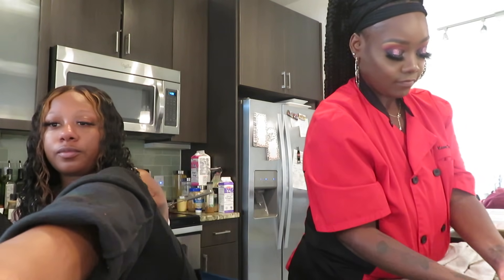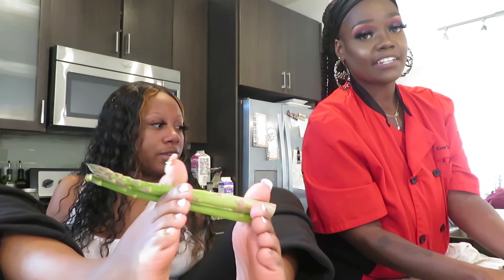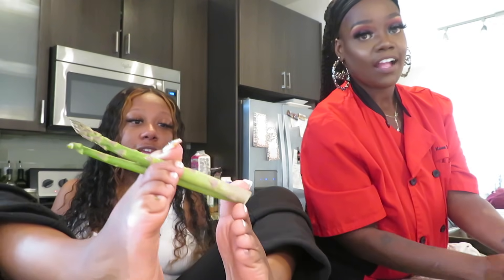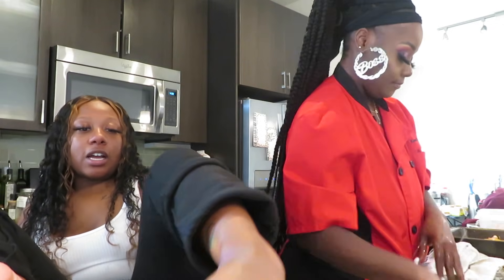If y'all want to watch me eat this food, I will have another video of me eating. Always wash your hands after handling chicken — there's salmonella. Always wash your hands whenever you mess with chicken. Always.